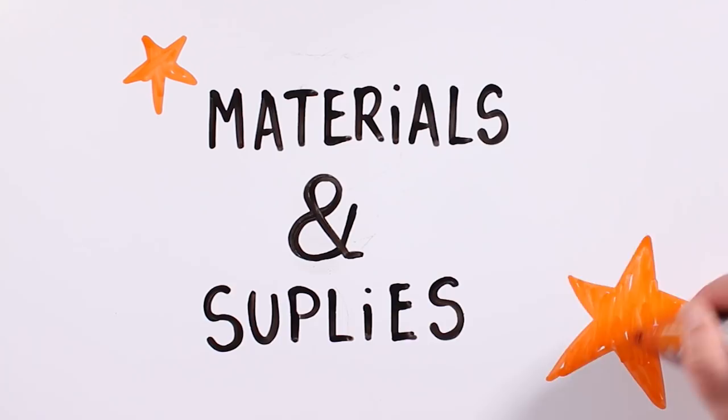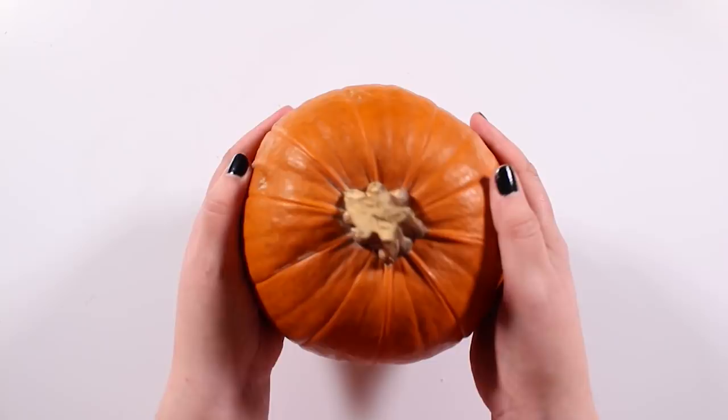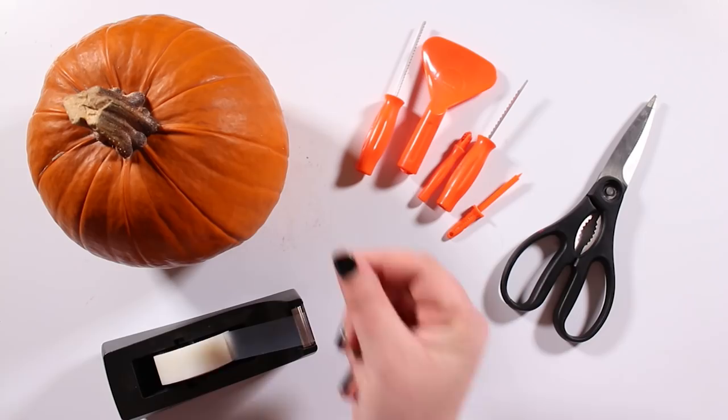For materials: obviously, we will need a pumpkin — well actually two, one for Tick and one for Tuck. We will also use tools to carve. We have got this pumpkin set, but you can also manage with whatever you have at home. When doing crafts, it's always important to have scissors and of course duct tape. Since we don't really know what the result of this carving set will be like, we have also got a knife, and of course a marker to mark with. And last but not least, the templates of Tick and Tag's faces — you can go to the link in the description box to get them.